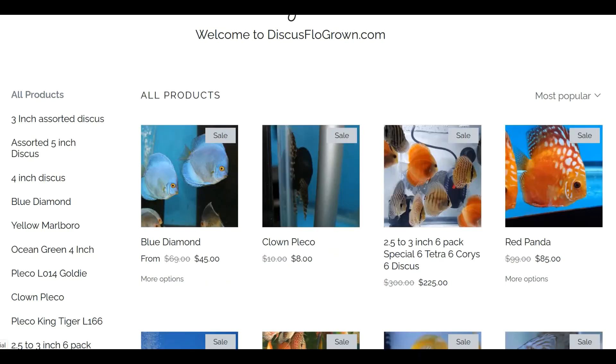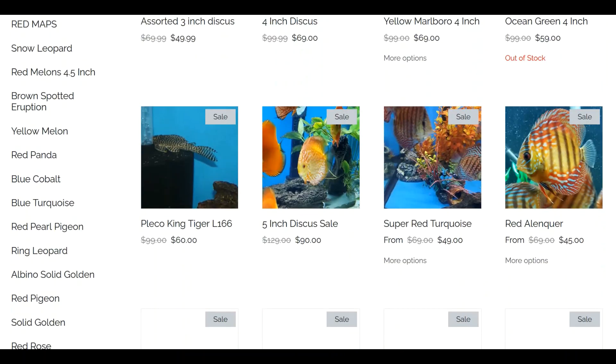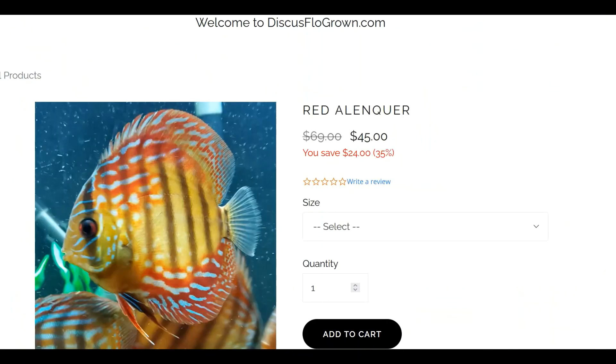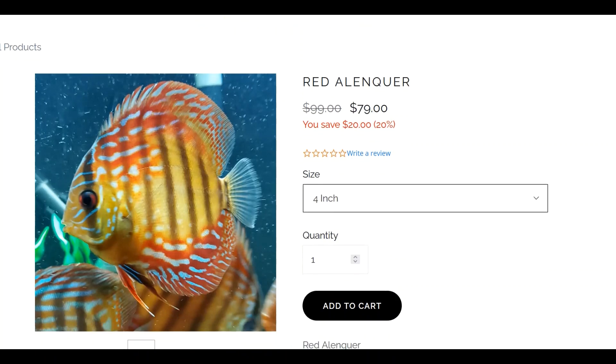Nice website, easy to navigate. Here's the red elenker. He's got a few different options — looks like the three inch is sold out, so I'm going to take the four inch at $79. Add to cart.